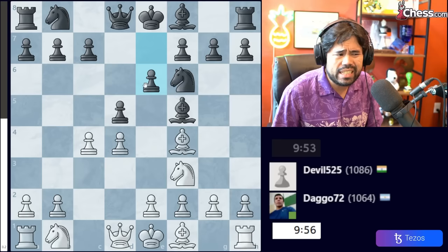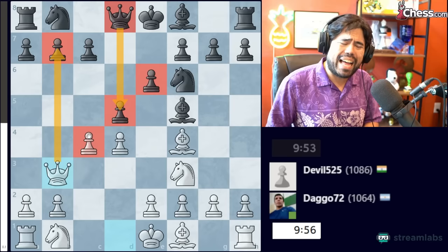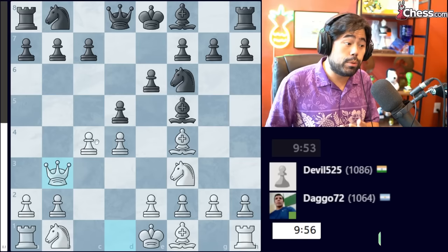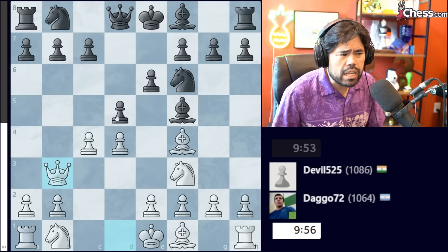So what I recommend is to play C4, and now Black has a couple of options. What Black should most likely play is E6 to open up the diagonal for the dark-square Bishop. Then you want to bring the Queen out to B3 right away, targeting the pawn on B7 as well as potentially the pawn on D5. When you play Queen B3, Black faces a very difficult decision. Players who are stronger can hold as Black, but you have to be extremely precise to avoid falling into traps and losing very quickly.